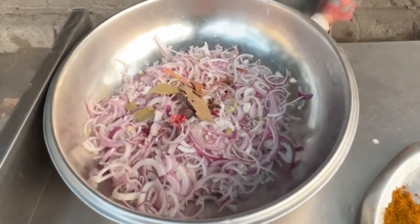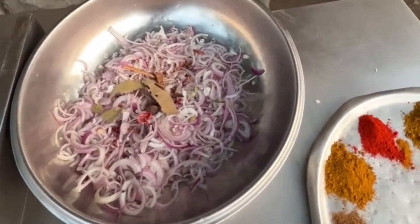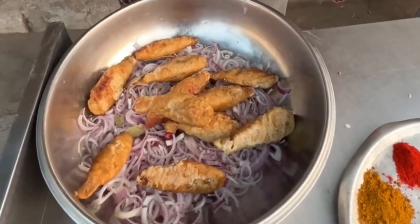Now this is our chaas. We will fry it a little. We will mix it. I am making this as a chaas.